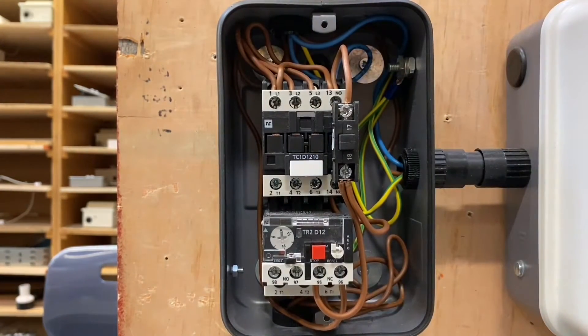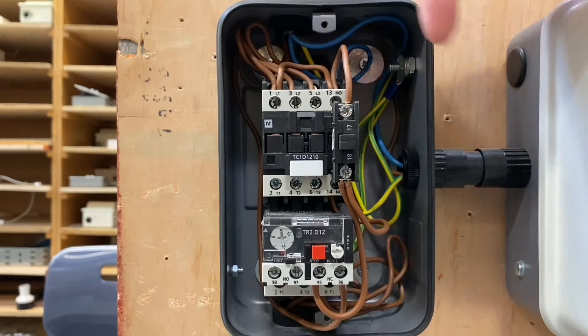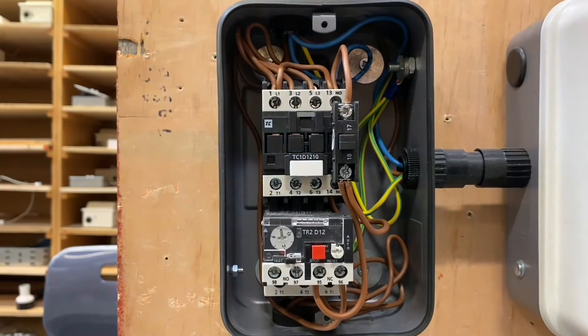So like on the previous video where we had to loop the neutral, this time there's none of that. Because all three conductors go straight through everything. In the previous video where we looked at a single phase direct online starter, we did something quite fancy with the neutral — recommend you look at that video. This is quite simple. The three lines at the top come in and the three lines go out at the bottom.